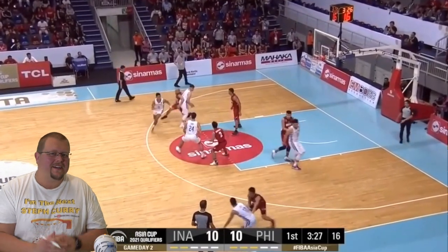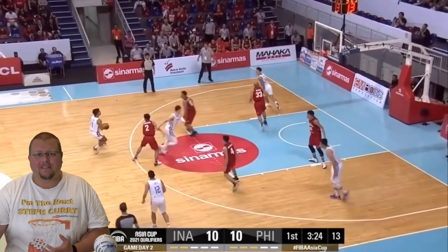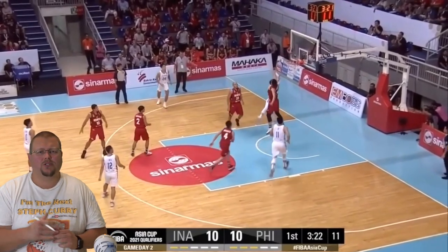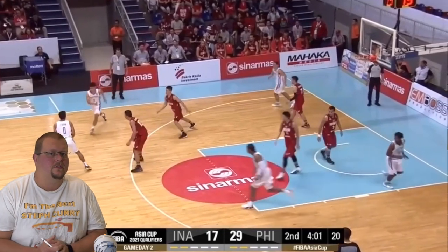In today's video, we are going to be breaking down a couple of different Philippines basketball plays that they are using at the FIBA level, but also that you can use at the younger high school or middle school level as well. Let's check out a couple of these plays — I know you're going to absolutely love them.